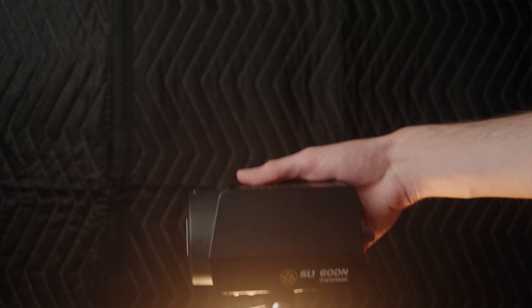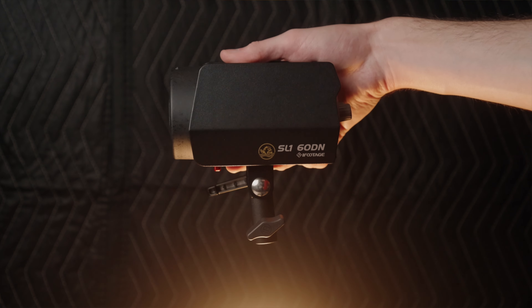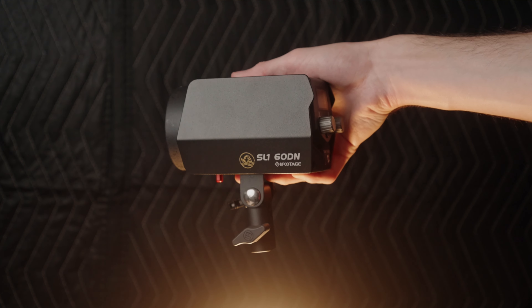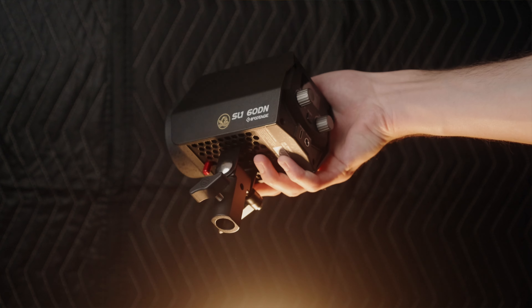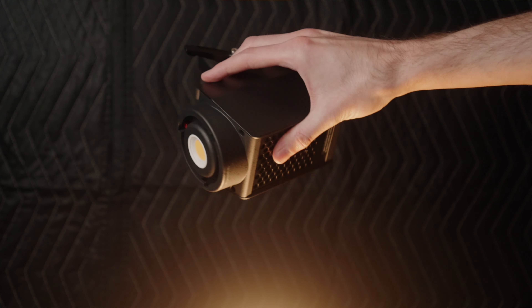I want to be transparent with you. Now let's get right into the iFootage 60DN. As you can see, this is a really small chip on board light from iFootage with a mini Bowens mount. However, you can get a regular size Bowens mount attachment to turn this into essentially a standard Bowens mount video or photo light.